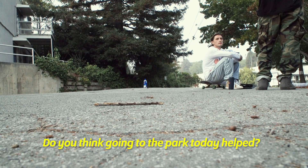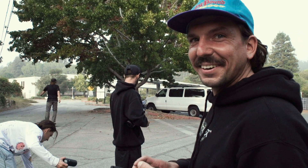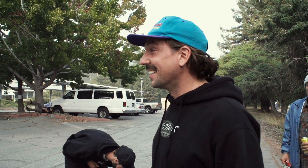You think going to the park today helped? Like, just getting that flat bar? Yeah, because when I was riding up to it I was like, it's just like that flat bar. We're happy, dude. You got it! Till the end — Volume 5 is coming soon, dude. It's dope.